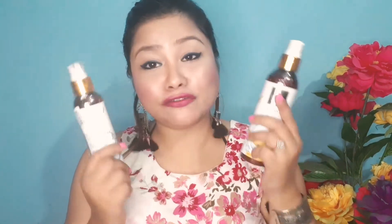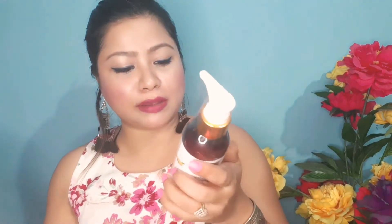So the third product is this Good Vibes Banana Shampoo and Conditioner. I read the reviews online and I quite liked them, so I wanted to try this product. It comes in nice packaging. The conditioner MRP is around 175 rupees and the shampoo is around 225 rupees.